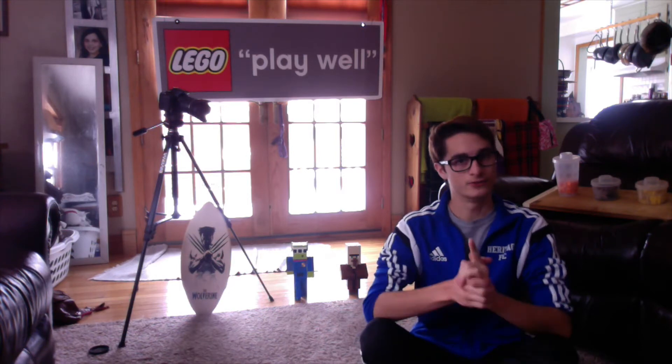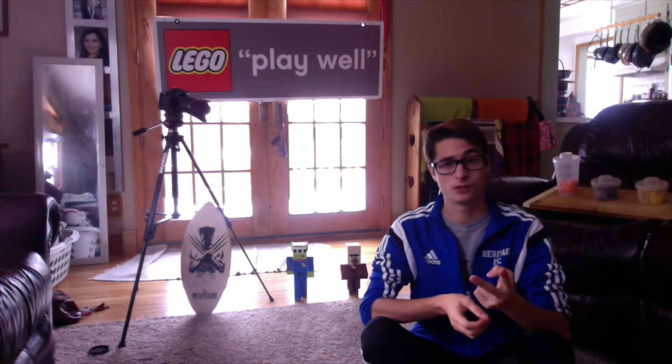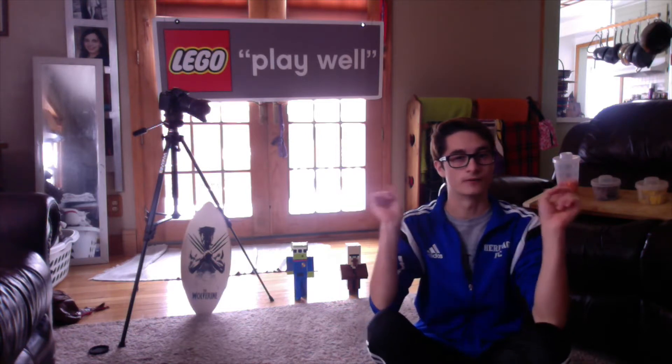But today, as you may be able to tell from one, the title, and two, all the stuff around me, like the fun sign back there, today is a new Lego creation. What is it going to be, you ask?